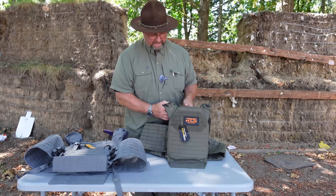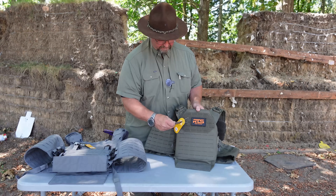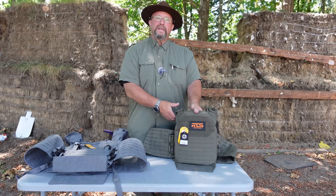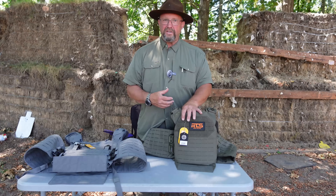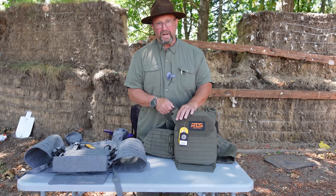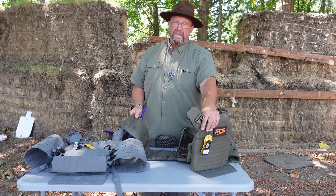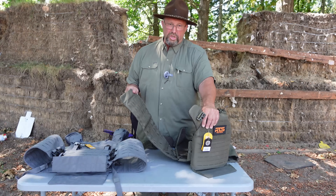So with that, we have a 10 by 12 size plate today, and this one is their HST quick release plate carrier in Ranger Green. Now it does fit me. We're not going to get into why a guy my size would need plate carriers and whether I could even move if I put them on — that's all for you guys to do in the comments. That being said, it has quick release here and quick release here, so you can get your body armor off quickly if someone else needs to remove it or you just want it off fast.